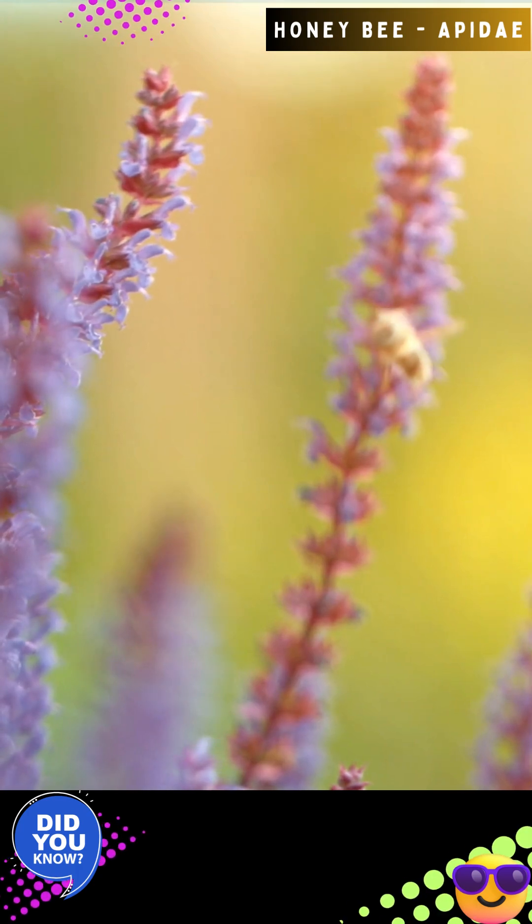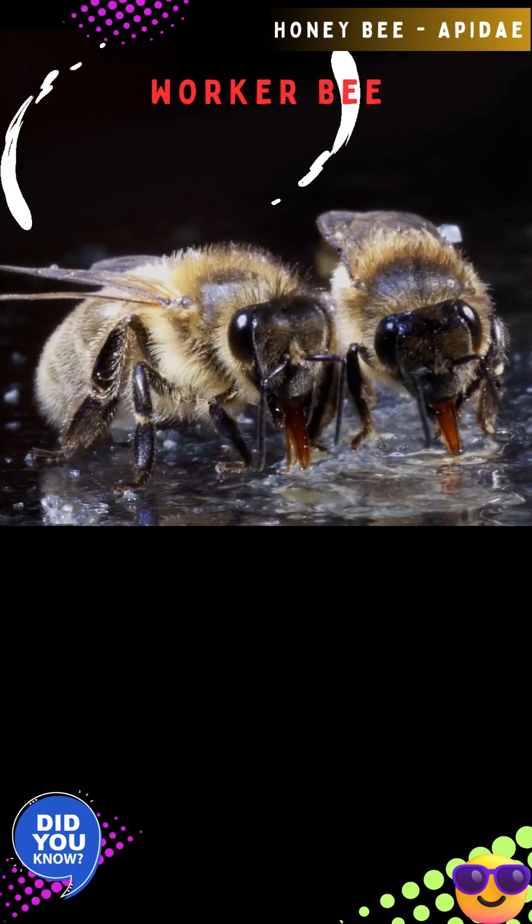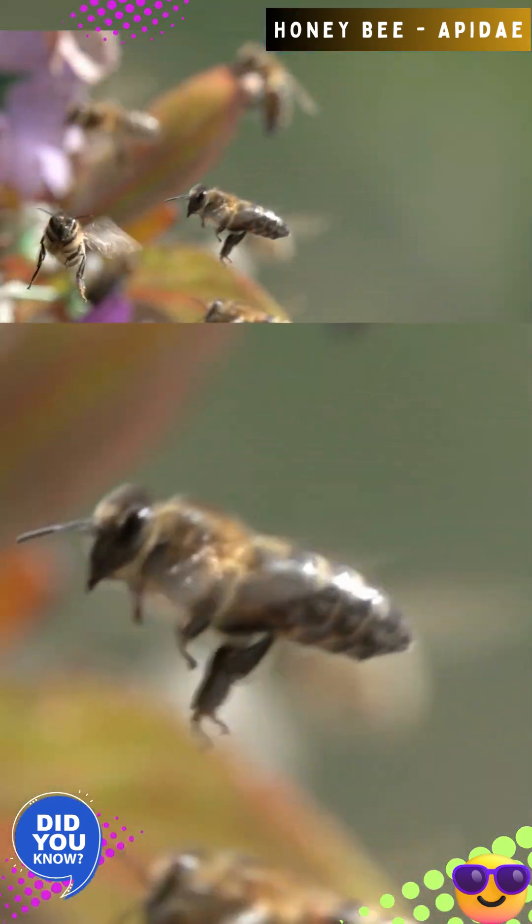Bee is a general term for winged insects in the family Apidae. Honeybees have three castes: drones, workers, and queens. Drones are male, while workers and queens are female.